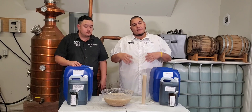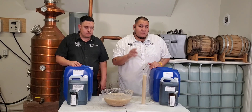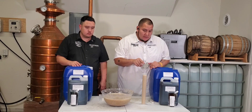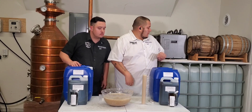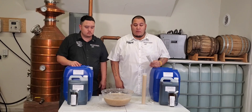We got everything mixed up, they cooled down, we added our glucose. Right now for two pounds per one gallon of unmalted wheat, we're sitting at 1.07, which is 9.2% alcohol by volume.